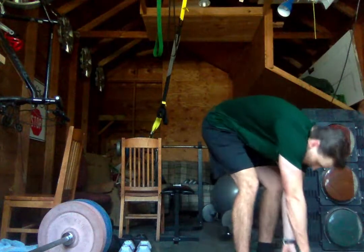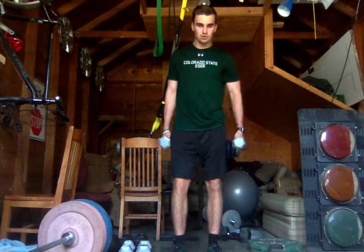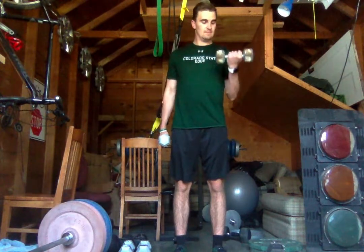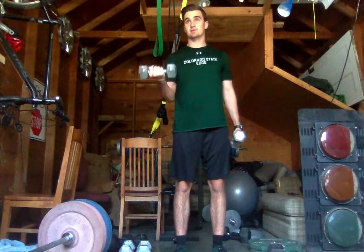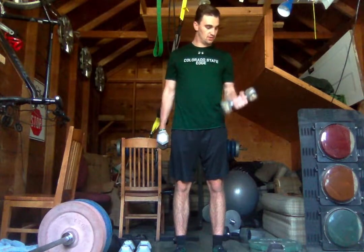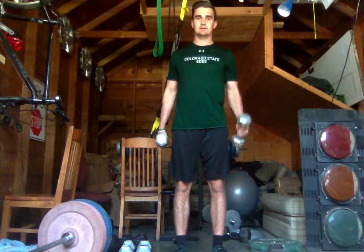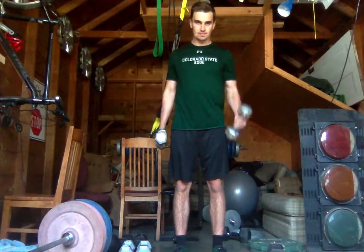We're going to grab our dumbbells. We're going to start with our thumbs facing forward and do normal curls. When we curl it up we're going to turn our palm to the sky. We're going to do 8 each side. Try and feel the contraction. To increase the intensity you can slow the eccentric; to lower the intensity, just limit your range of motion — just go up halfway. Three more each side, two, last one — perfect.